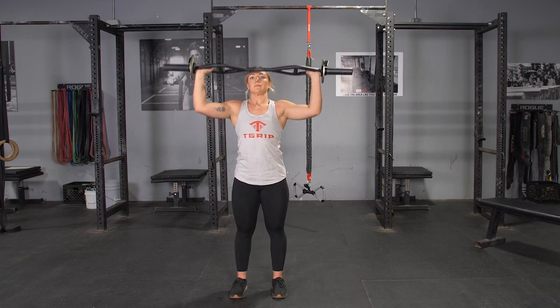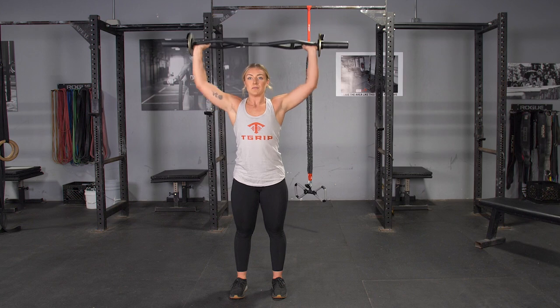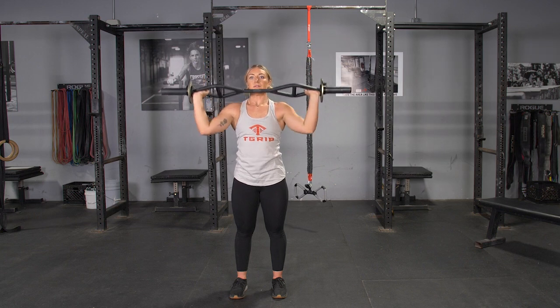To complete the overhead press using the wide overhand grip with your T-grip bar, start standing in an upright position with your feet about hip width apart. Grasp the bar with a wide overhand grip and bring it to shoulder level.